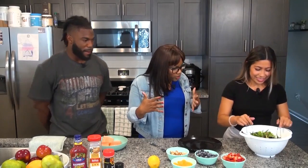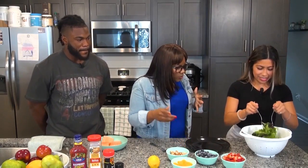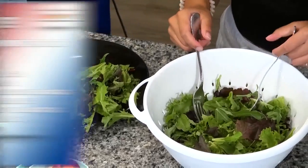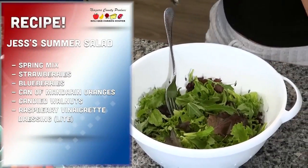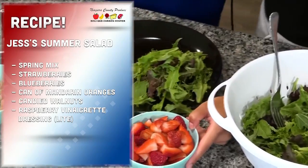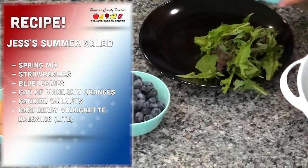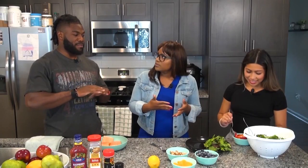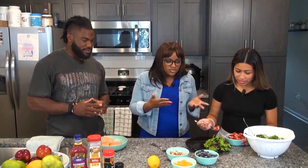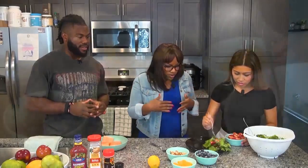Come on, Jess, let's put it together. How are we doing this? It looks so good. So we got some spring mix lettuce here. The thing I love about this is how simple it is, but you're using such good fruit. Who doesn't love fruit? I actually really love it with the fruit. I'm more of a Caesar salad, like a real basic type of person, but I think when you add the fruit and stuff like that, it just makes it even better. It's refreshing.